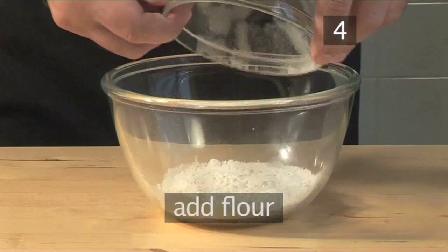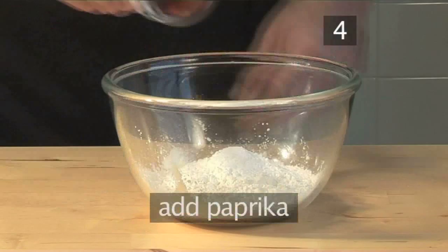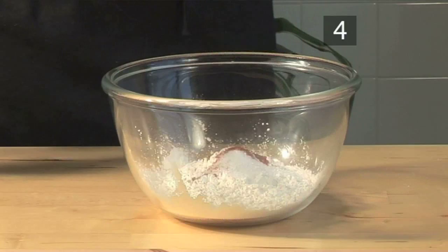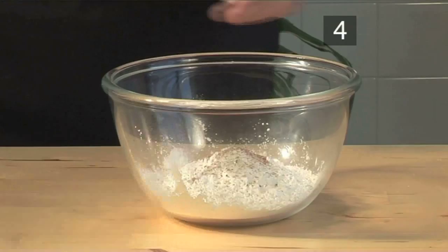Step 4. Mix the dry ingredients. Combine the flour, cornstarch, the baking powder, paprika, the sugar, the salt, and the pepper in a bowl. And with a whisk, stir it together briefly.